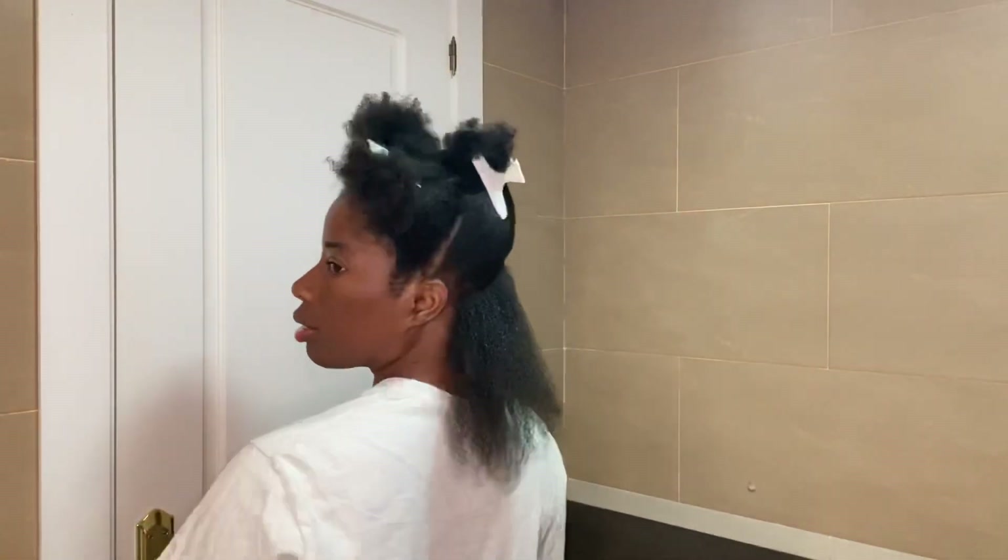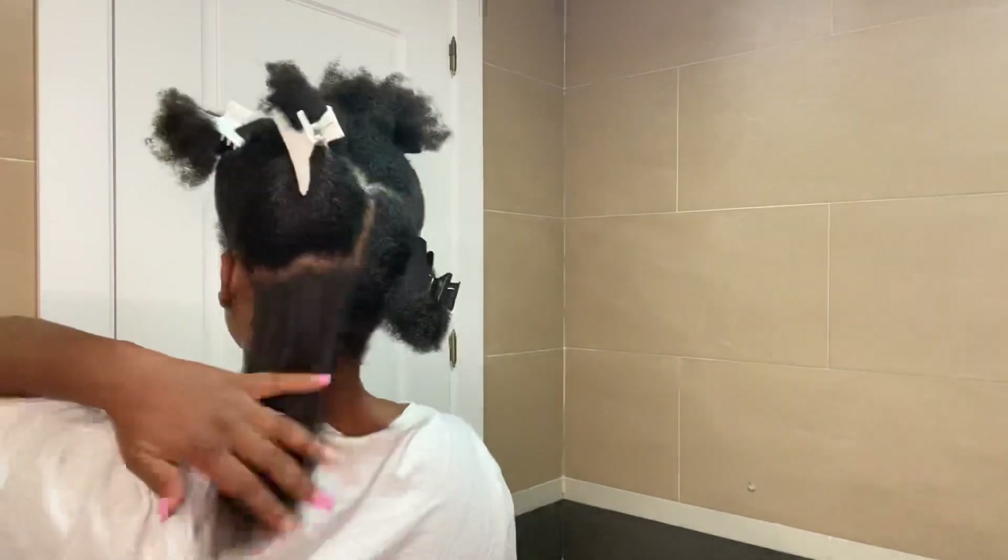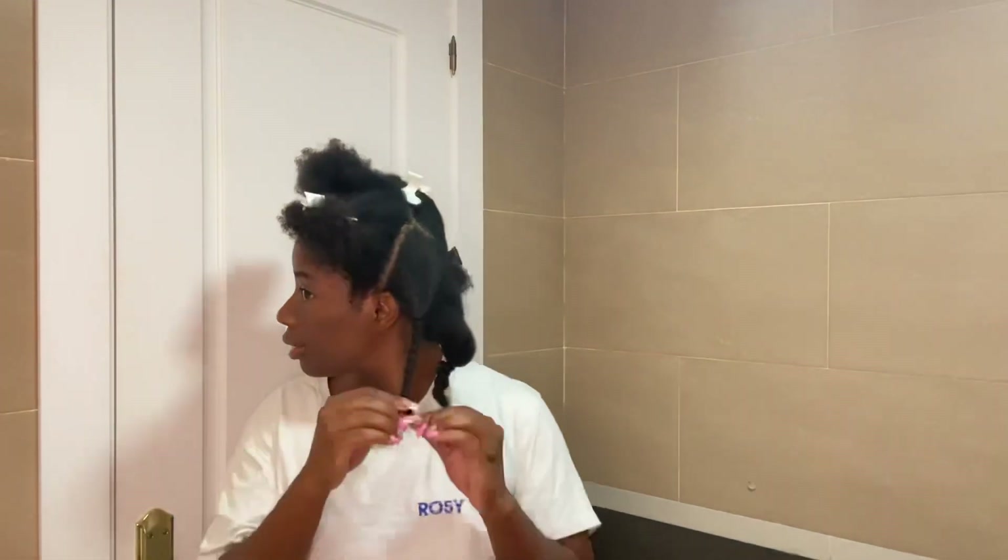So basically in this video what I'm doing is blow drying my hair, but before I blow dry I make sure that my hair is detangled first. I use a wide tooth comb to detangle my hair and then afterwards I apply the heat protector spray through my hair.